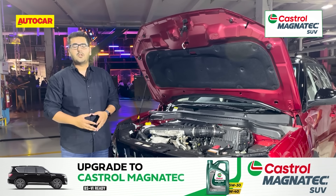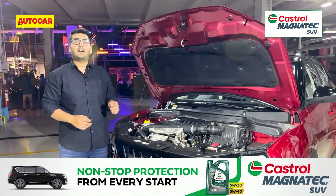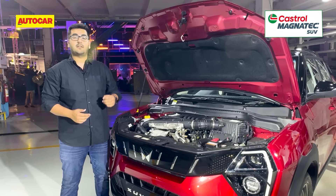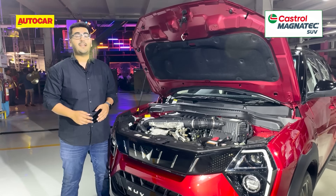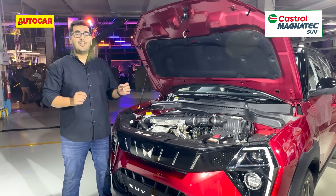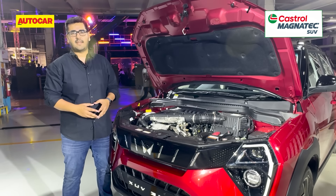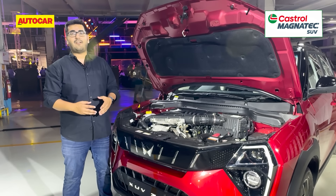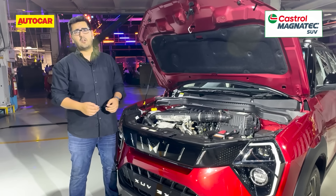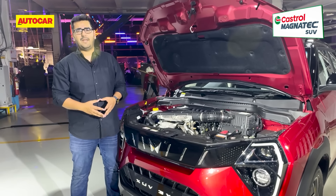Like the XUV300, the XUV3XO is also on offer with three engine options. There's a 1.2-litre 110-horsepower turbo petrol engine, and a more powerful 1.2-litre turbo petrol direct injection engine making 130 horsepower — this engine gets a six-speed manual, and new to the range is a six-speed torque converter automatic transmission. Diesel lovers also have the option of a 1.5-litre unit making 117 horsepower, with a six-speed manual or a six-speed AMT.